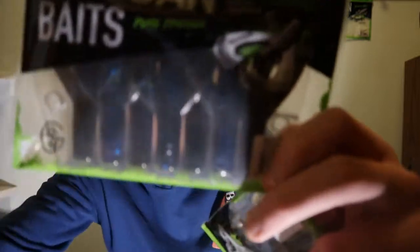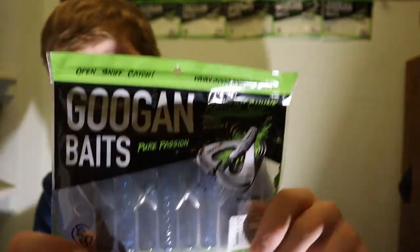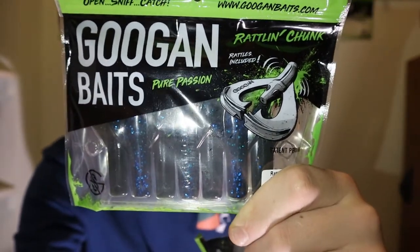I was gonna get like the Googan Squad Gold Series but I realized they ran out of stock of that a while ago. Now we get to the bait. I didn't order much but these are the two new baits. This is the Rattling Chunk.